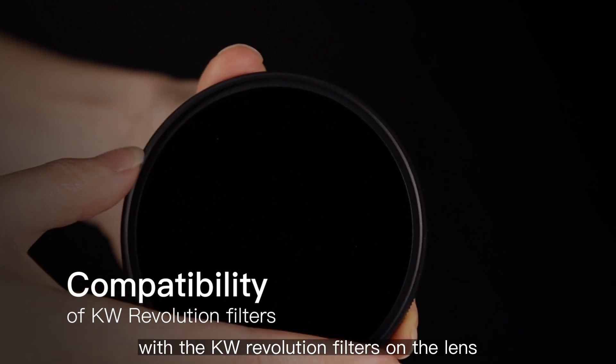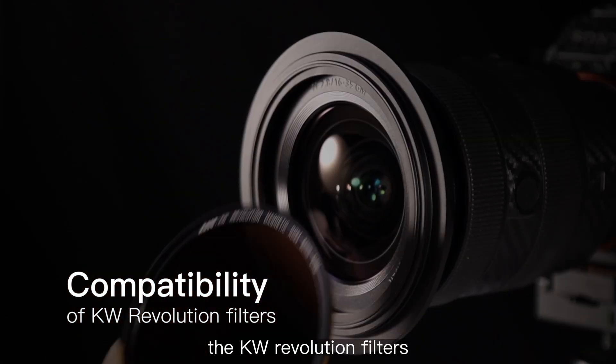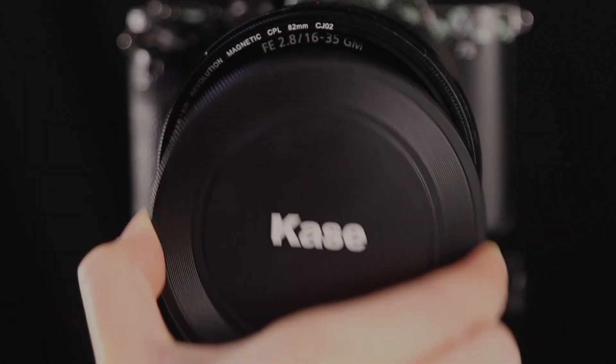With the KW Revolution filters on the lens, you can also stack your current screwed circular filters on top of the KW Revolution filters. The KW Revolution filters are also compatible with the Kase magnetic lens hood.